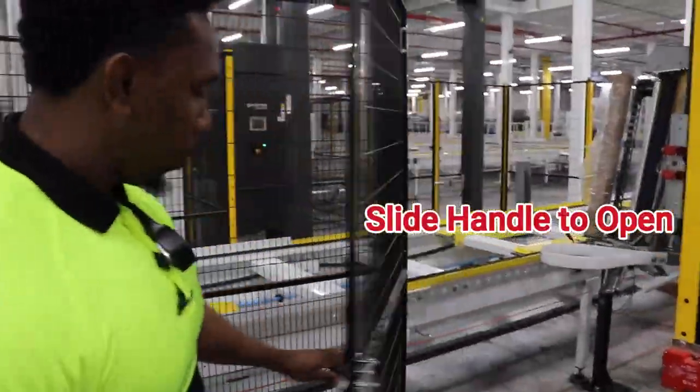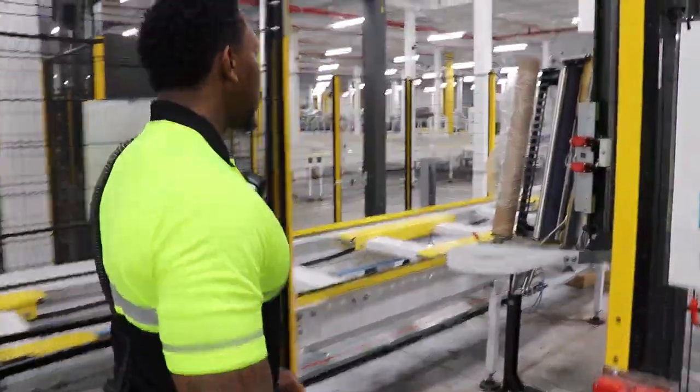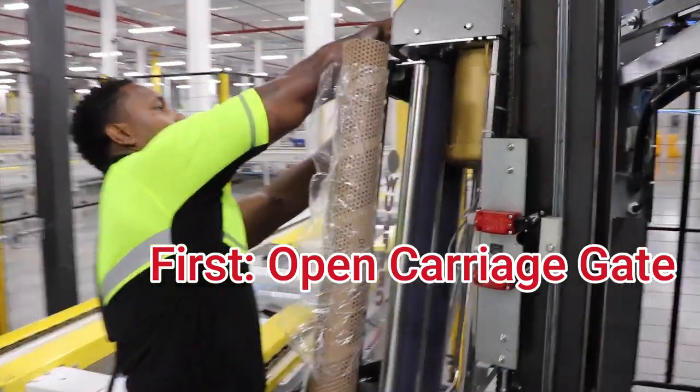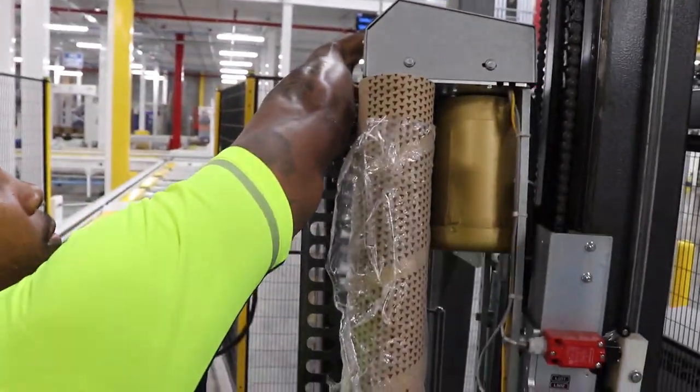Open your cage gate by sliding the handle. The first thing you're going to do is open your carriage gate by pressing the latch on top and slowly lowering the carriage gate down.